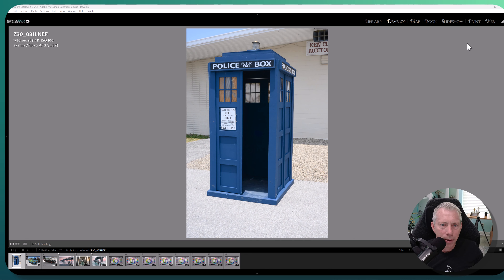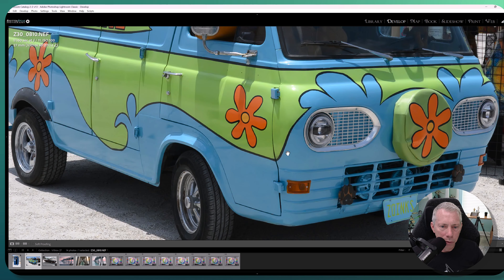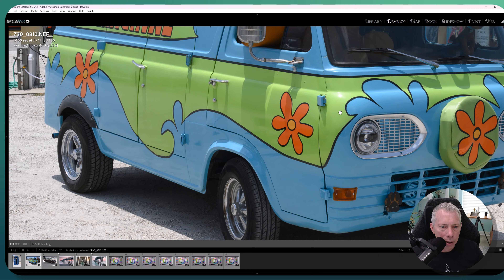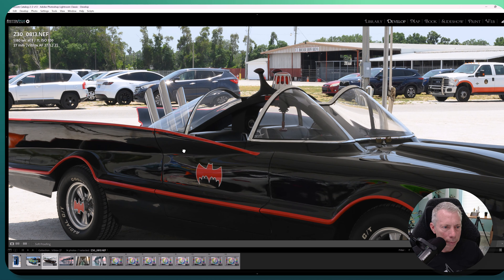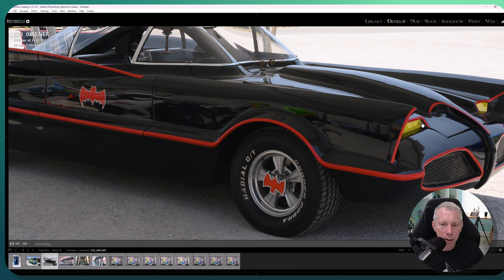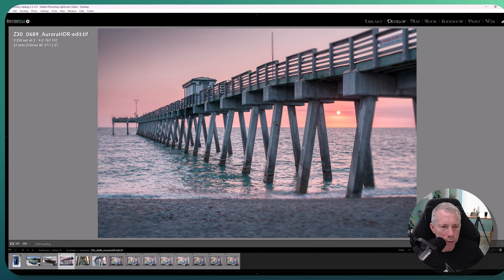Some basic pictures at f11 — the lens does very well. The TARDIS, Doctor Who — sci-fi, it's me, what did you expect! At f11 with the Mystery Machine, it performs really well. You can see nice, sharp, crisp detail — a really nice-looking image. And the Batmobile again at f11 — just a super sharp image. These are straight out of camera, and just phenomenal pictures.